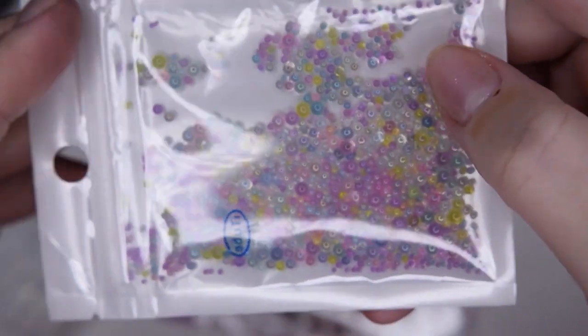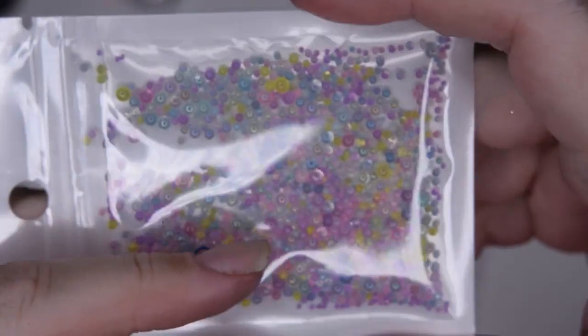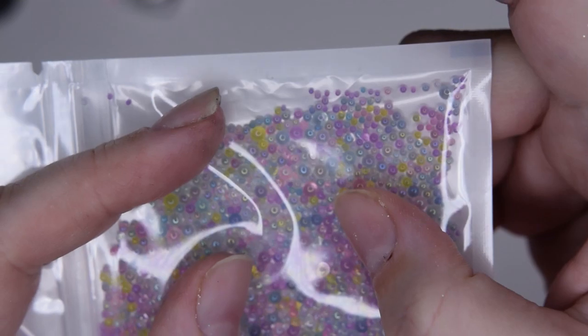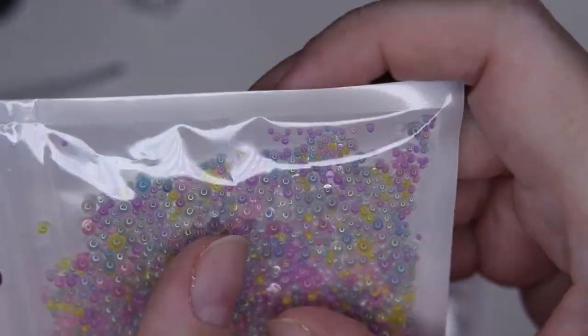Never a video without spilling something! And some more stickers – even more plastic beads that I have loved these recent months.